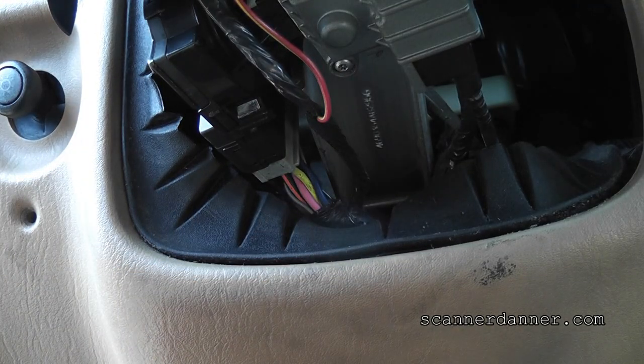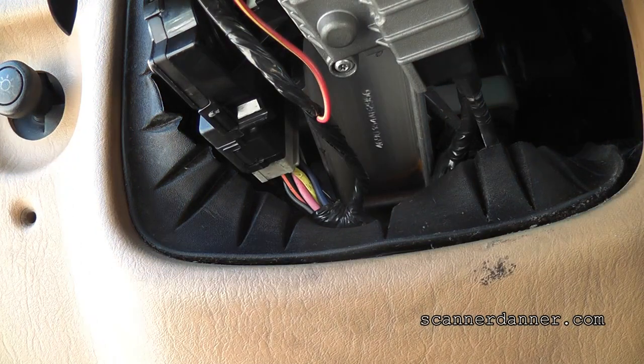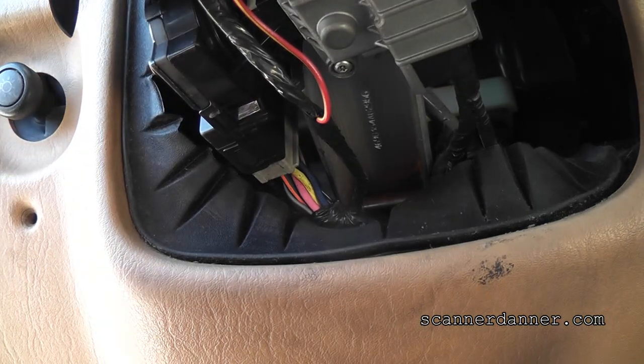That should have cranked this engine. So not only do I have no power coming out, I also have an issue that that test isn't working either. Did the garage owner put the relay back in? I better go check. Something's not right. The relay is back in.